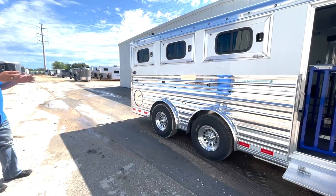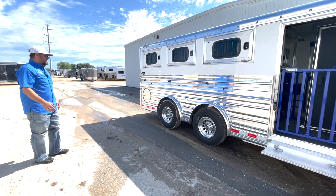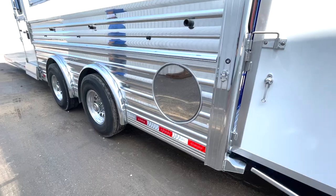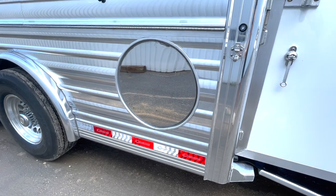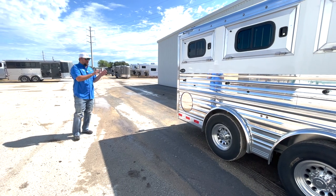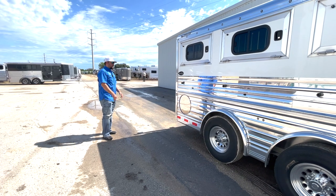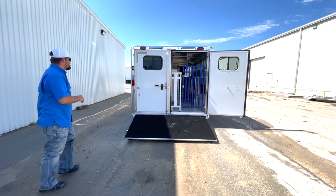We decided to take these axles and spread them. That's going to give you better weight distribution when pulling the trailer and keep it a little bit more even. Upgraded wheels, upgraded tires — all aluminum rims. You'll see this stainless steel circle in the back of the trailer. That's going to be a brand inlay, giving you the ability to take a vinyl decal with your own brand, family name, or company name, put it in there, and whenever you decide to resell the trailer, just peel it straight off and let the next guy put his brand there.